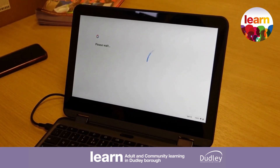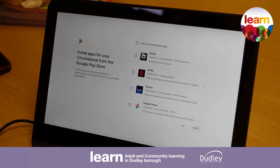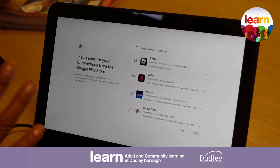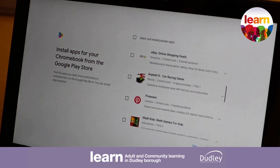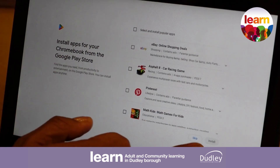When your PIN code has been added, I'm simply going to choose done. This is where it's going to suggest installing a variety of different apps on your device. At this point you can cancel or skip this stage — you don't need to do any of that.